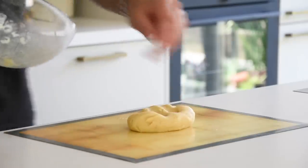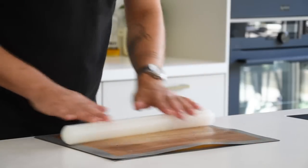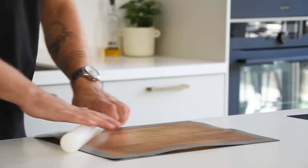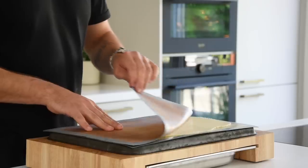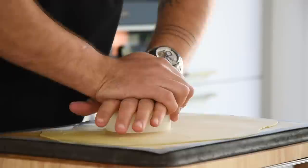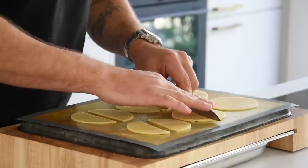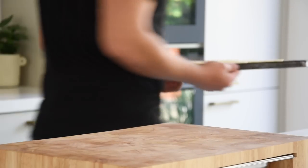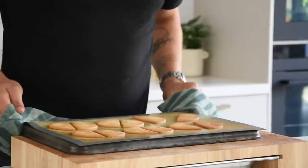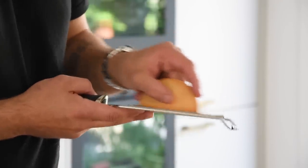Then transfer it onto a silicon sheet and put another sheet on top. Roll it till it's about 2 to 3 millimeters thick. Now let the dough set in your fridge for one hour. After that, remove the top sheet and cut the dough with a big round cutter. Then remove the trimmings and cut the rounds in two. Bake them at 160 degrees Celsius for around 25 minutes till golden. Once baked, let them cool down and grate the flat side with a thin grater to make it even more neat.